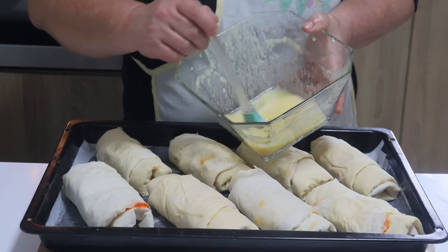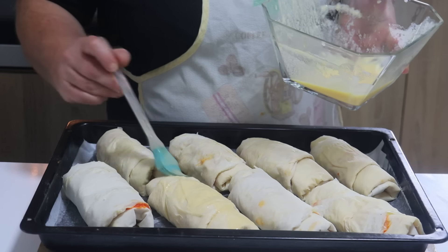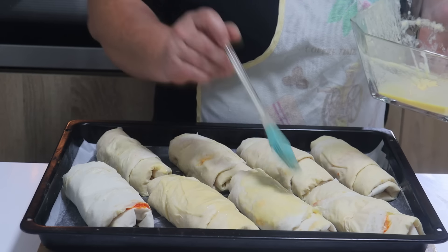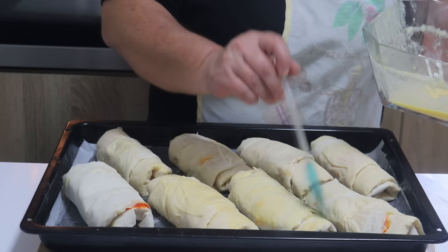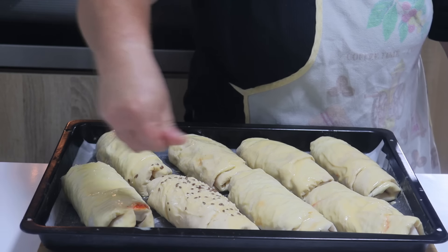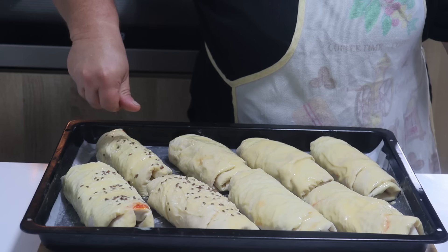Preostalim prelivom premažite kifle. Možete rezati i praviti ih manje, ili ovako veće pa podeliti na pola nakon što ih ispečete. Nakon što ih premažete, posipajte ih susamom, lanom, čime god volite.